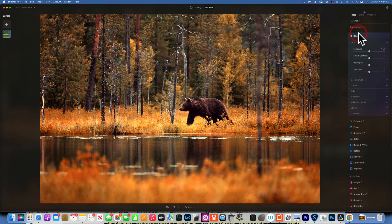Now I want to go into Develop and take the highlights up — let's go with about 25. Then I'll take the shadows down pretty aggressively, into the 60s, around 65. Let's see that before and after.